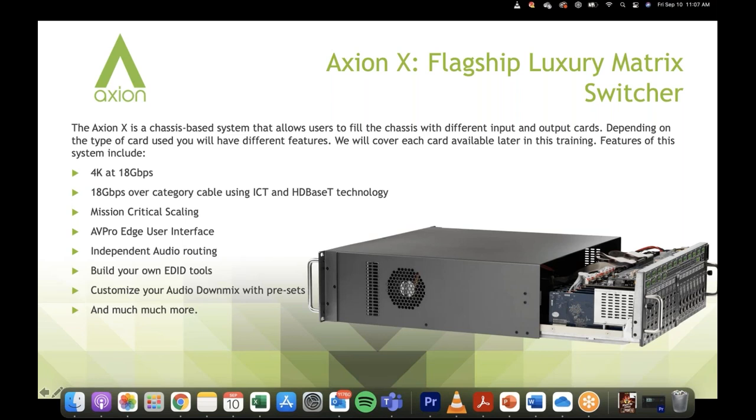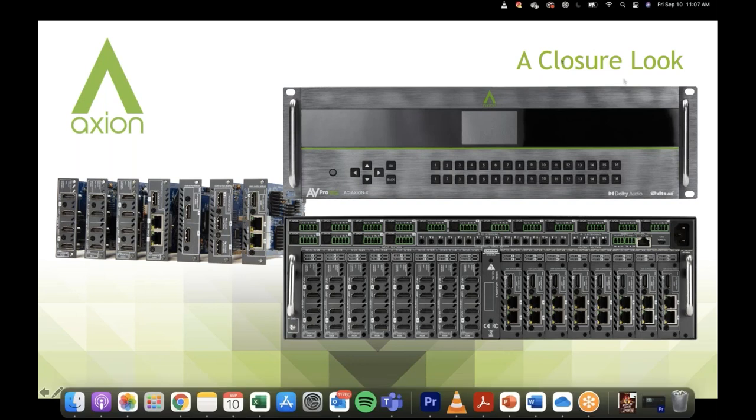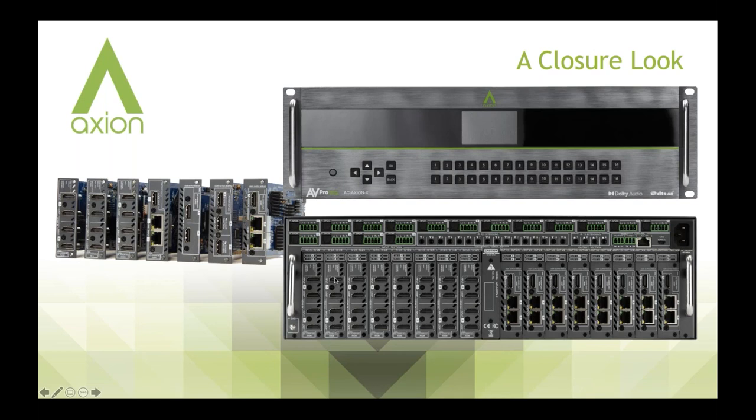With that down mix, we're adding different presets that allow you to control what the mix sounds like. Looking at the front of the unit, each slot is two inputs and on the right-hand side two outputs. You'll also see de-embedded audio — 16 of them — so for each input you can de-embed that audio out, along with IR extension, RS-232 control, and control through IP. These different cards let you customize your chassis based on what your installation calls for.